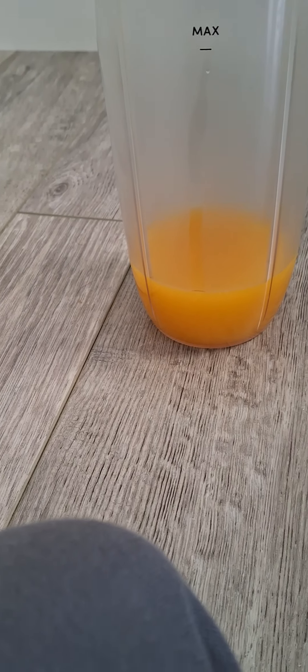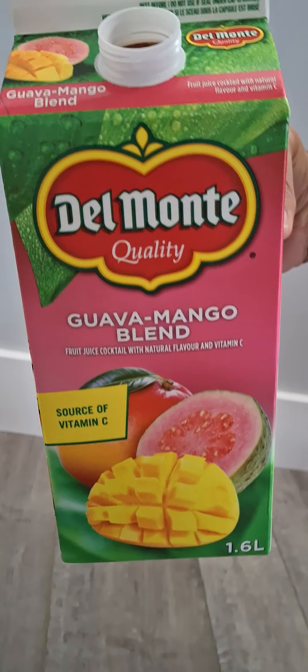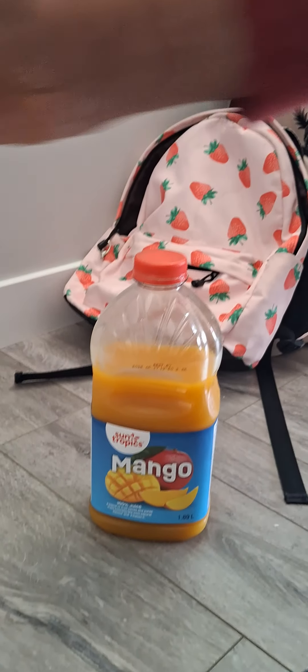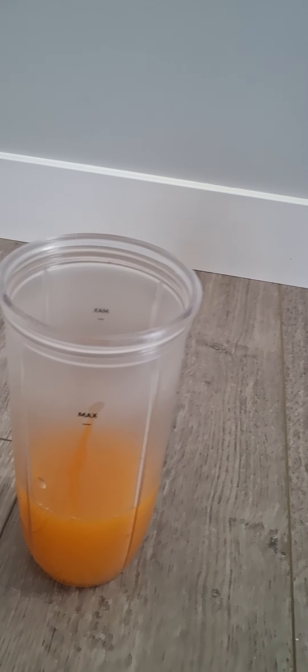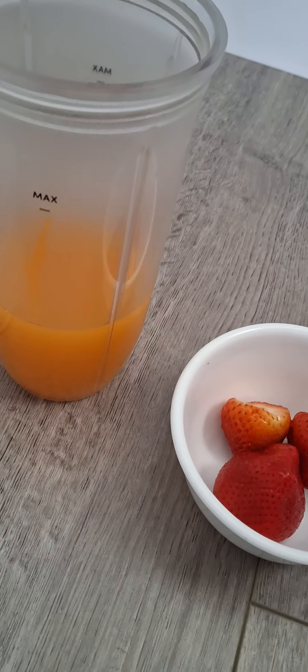You can pour any juice you have, like mango juice or guava mango. Now it's a dark orange color.